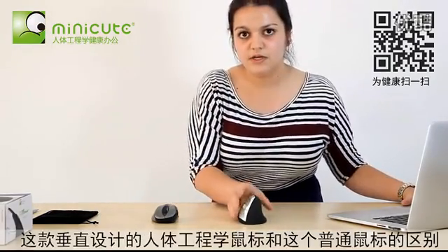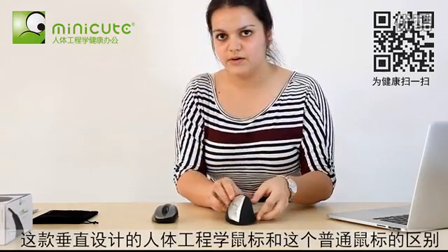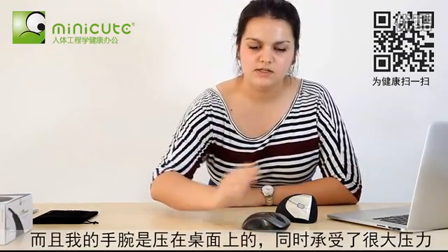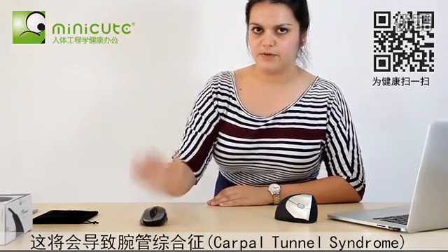Now the difference between this vertically designed mouse and an ordinary computer mouse is that when I use the regular mouse, my arm is twisted, and my wrist is on the table, which can cause carpal tunnel syndrome from the pressure on my wrist.